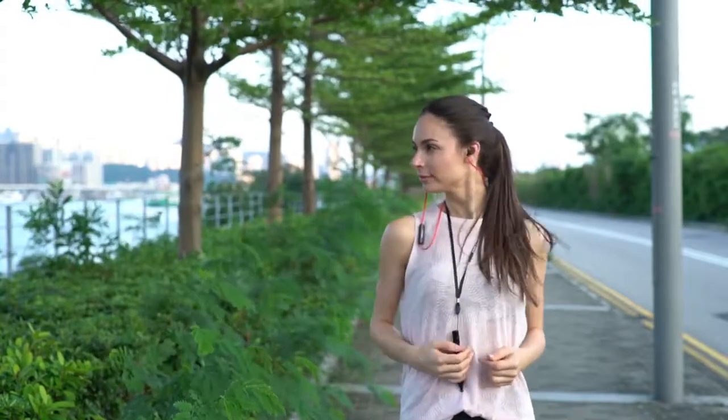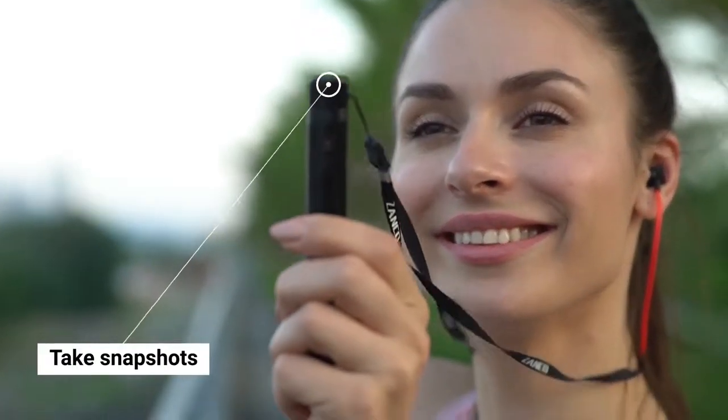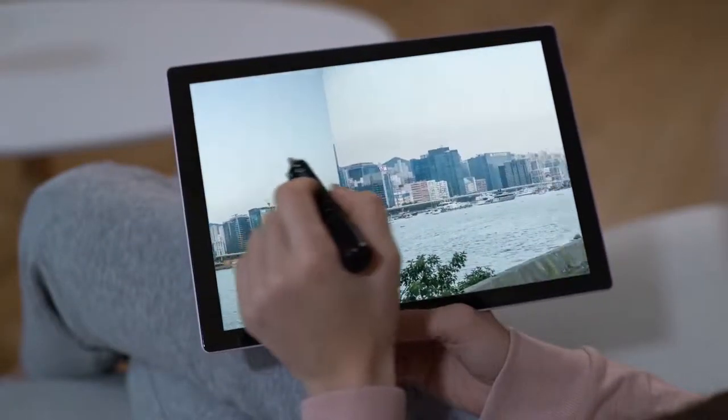Enjoy your favorite tunes along the way. Take snapshots of the places you have explored and share them with your loved ones on your big computer screen back home.